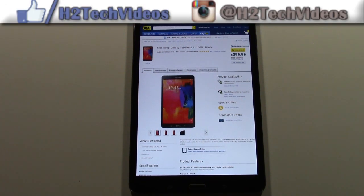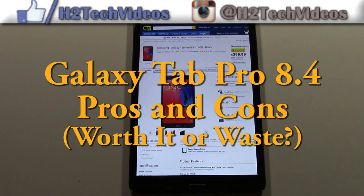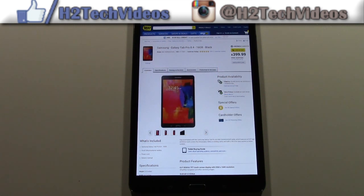How's it going out there? Welcome from H2 Tech Video. Today I'm going to be doing the pros and cons on the new Samsung Galaxy Tab Pro 8.4. The question is, worth it or waste?